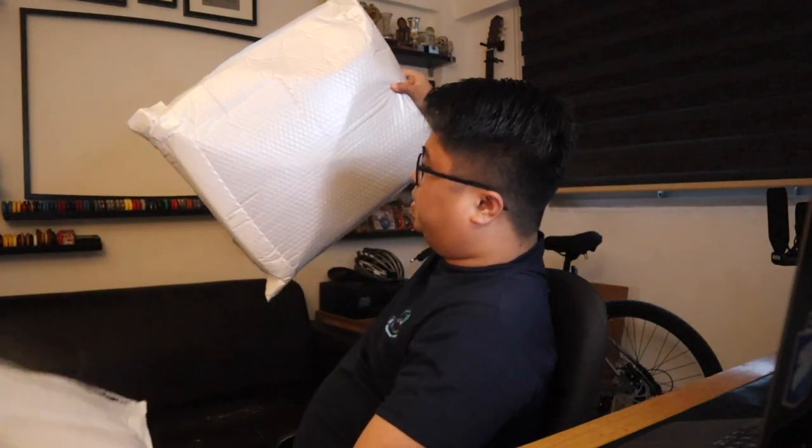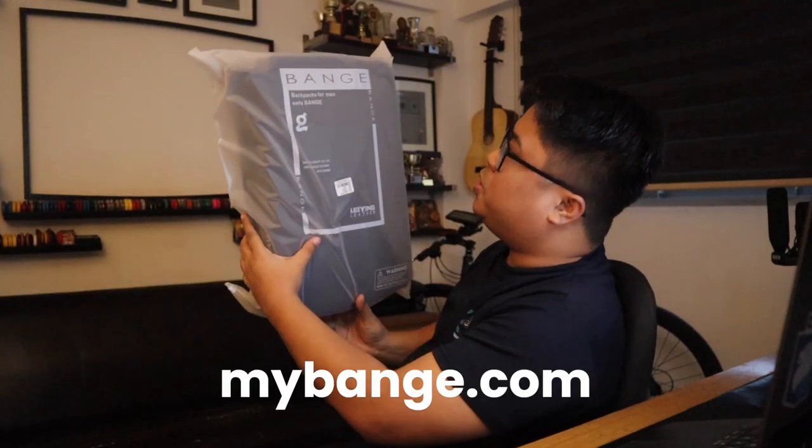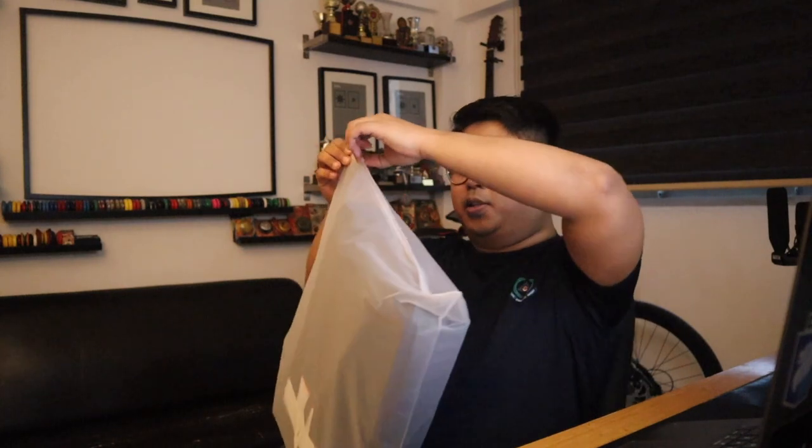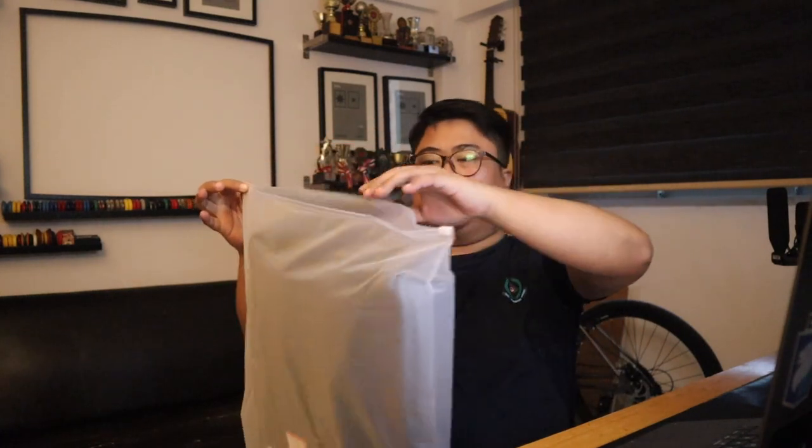There's another one inside. Check this out — this is by Binge, backpacks for men, only for Binge. It has this nice zip-lock style packaging and you can take the product out. It's a nice bag.